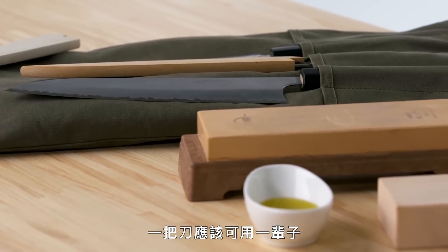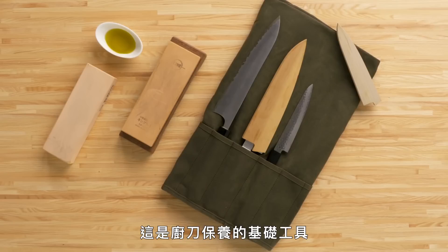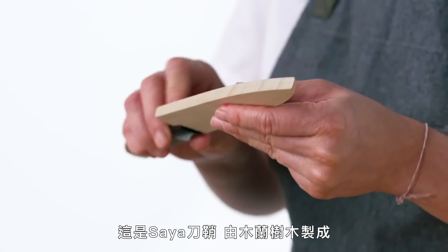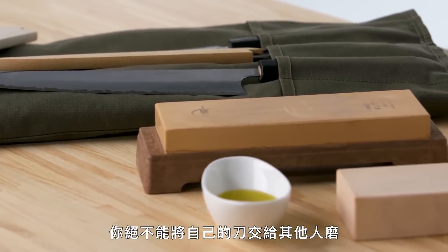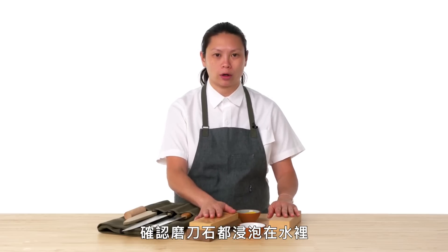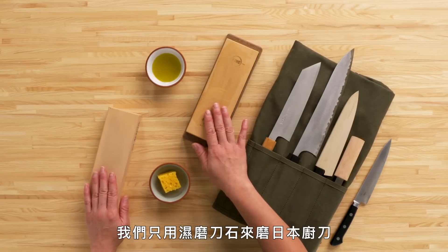A knife should last you a lifetime, so it's important to take care of your knives like they're your best friend. These are the basic tools for knife care: a knife roll, sharpening stones, and a saya — a wood cover made out of magnolia wood. One of the first things you learn is that you would never give your knife away to anybody to sharpen. You have to do it yourself. Make sure you soak the stones in water. These are not oil stones — we only sharpen Japanese knives with wet stones.